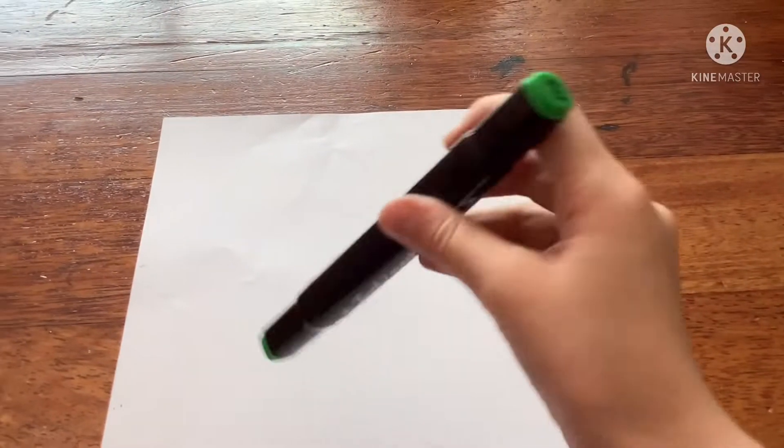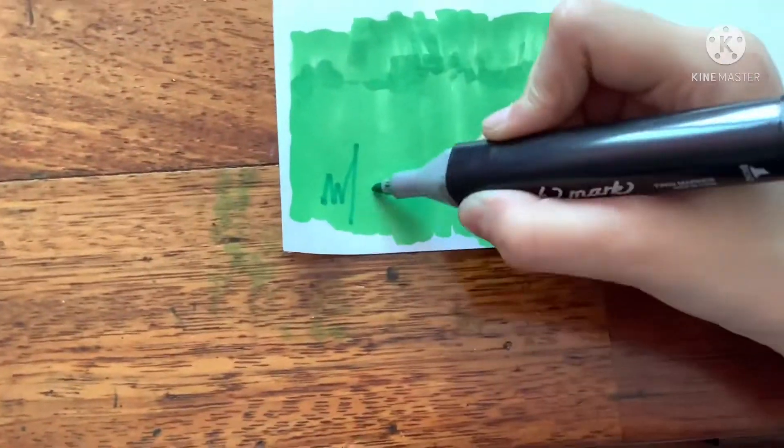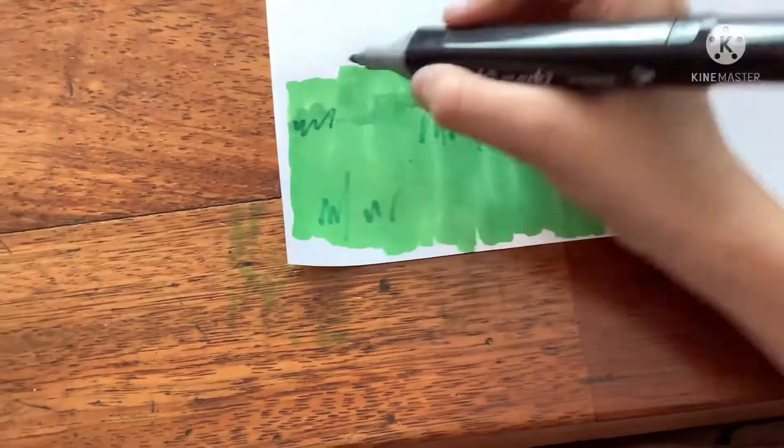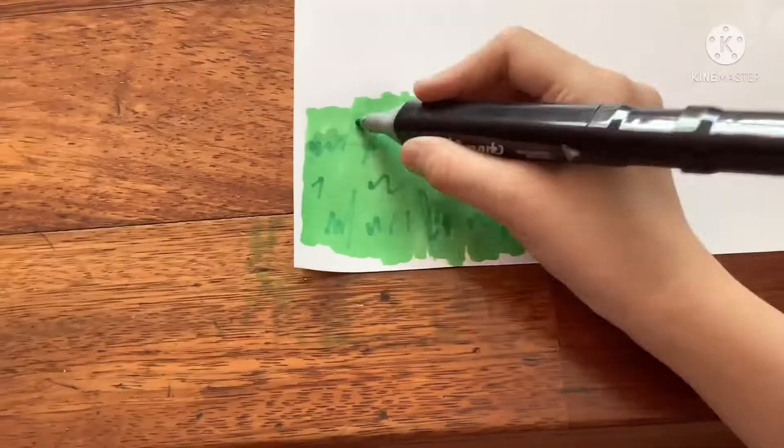Now you're going to be using number 46 to do the details. All you have to do for the details are draw some spikes — some short, some long, some big, some small.